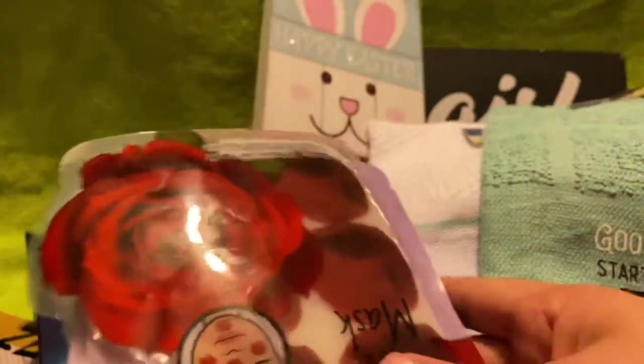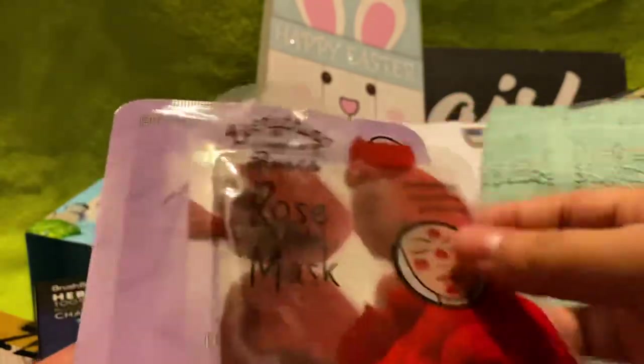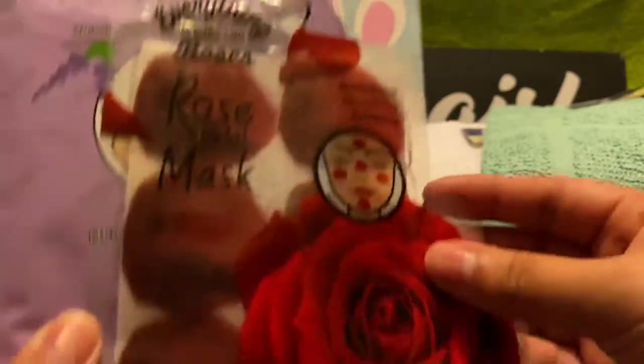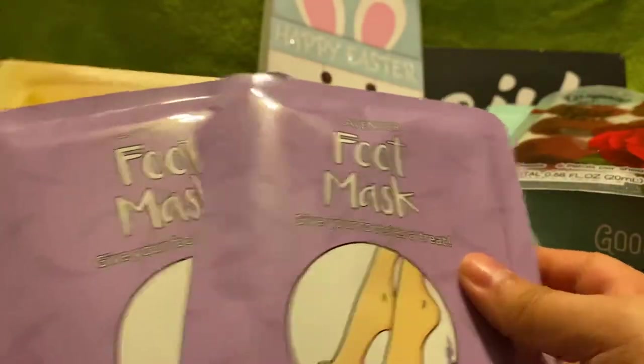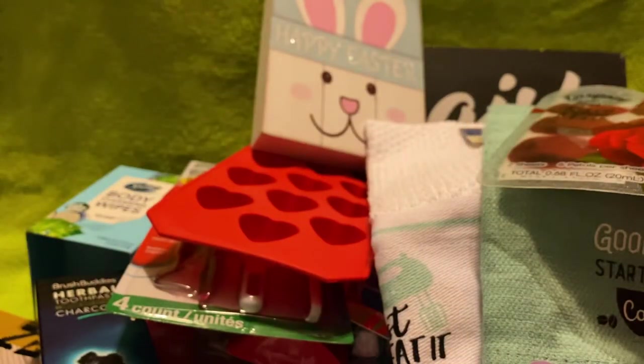I also got this rose petal mask — it looks like it's leaking but it's not, that's just the inside. Then I got two foot masks and two 24-carat gold sheet masks to try. Maybe I can get my husband to try one too — not sure. But that's all of my haul for now!